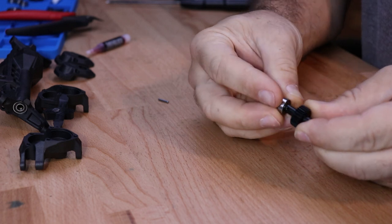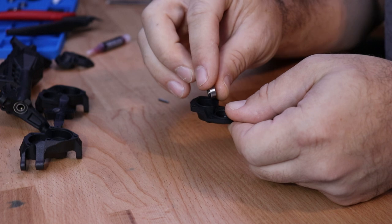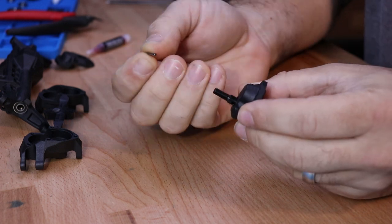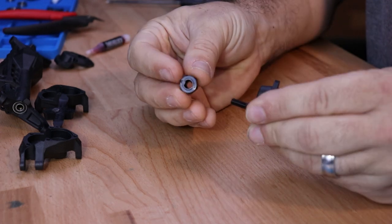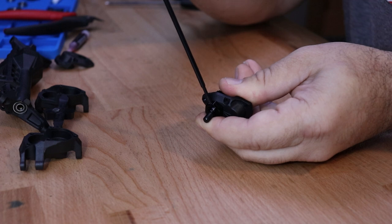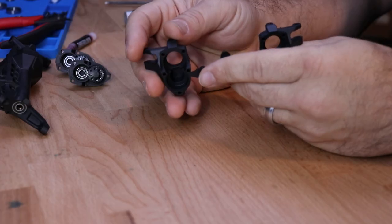Slide the bearing over the top axle. Next, locate your outer portal cover and first install a 5 by 11 by 4 millimeter bearing in the top portion, then install the lower stub axle, then insert that second 2 by 11 pin followed by the machined aluminum hex. Locate the M3 by 3 set screw — I don't recommend thread lock on this. Insert the set screw into the side of the 12 millimeter hex and lock it down. Repeat all those steps again to make a second assembly just like this one.